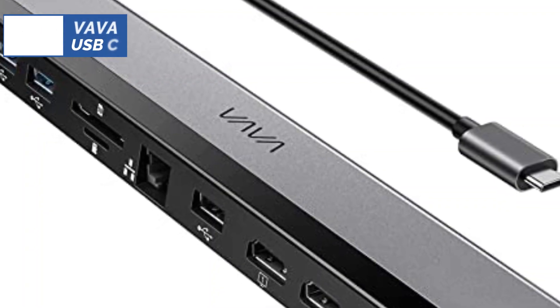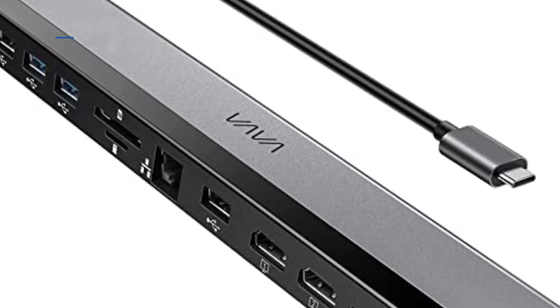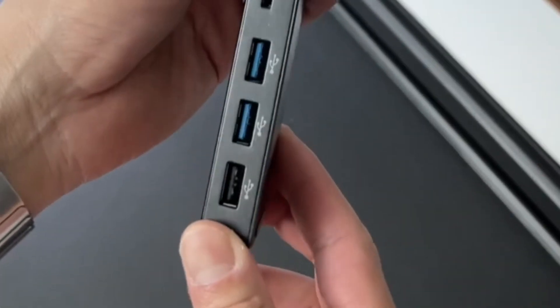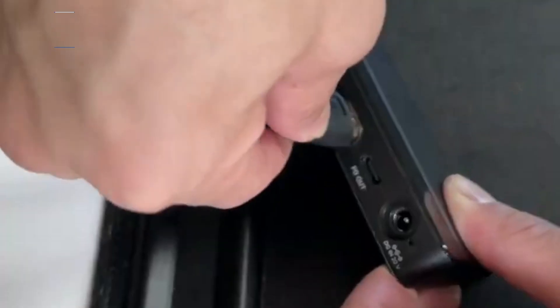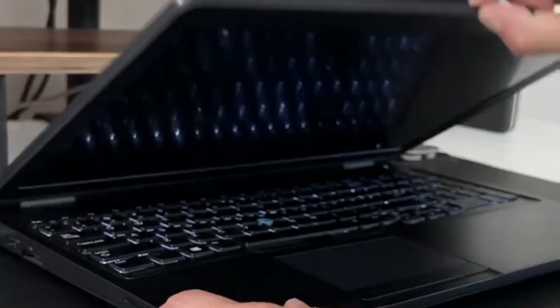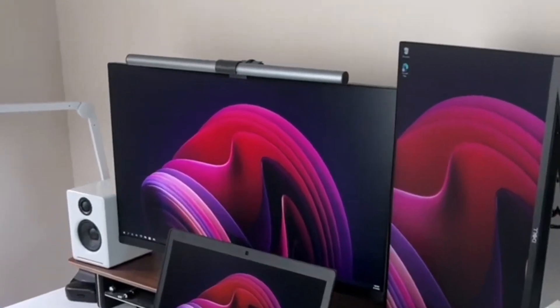At the fifth position of our list, we have the Vava USB-C docking station, known as the best bang for the buck available in 2023. The Vava USB-C docking station 12-in-1 Type-C hub is a fantastic deal, balancing high-end features with a manageable price tag. The unit comes with a built-in USB-C cable to connect to your computer, which means that it'll charge your battery as you work with devices attached to the laptop docking station.